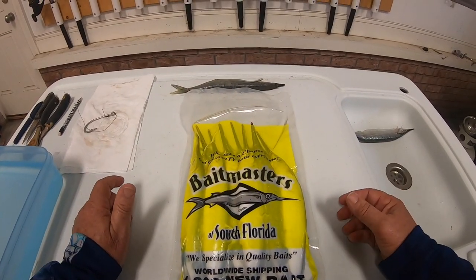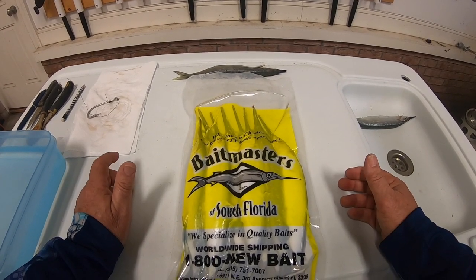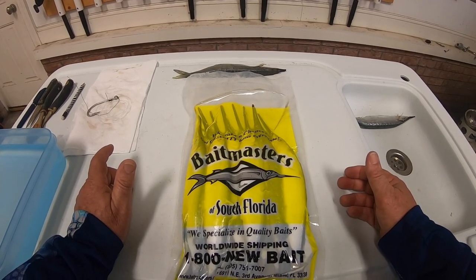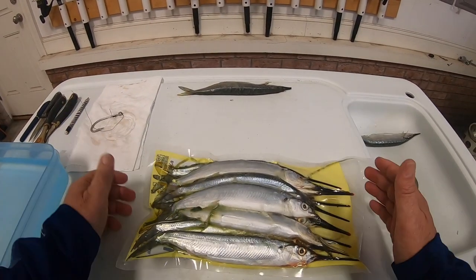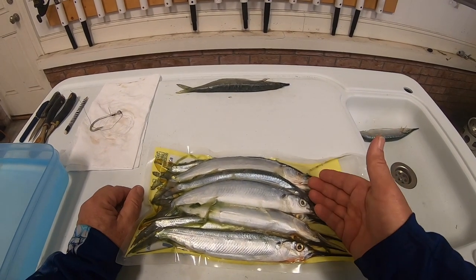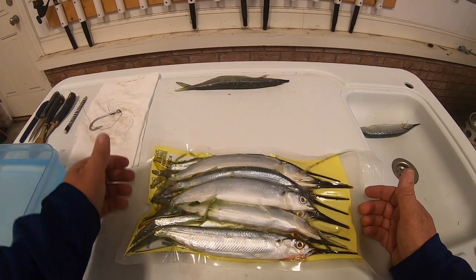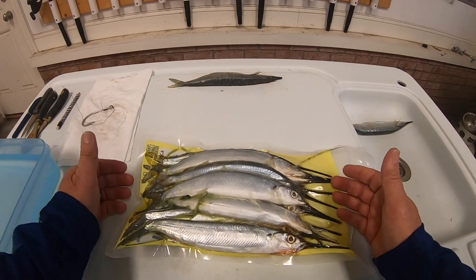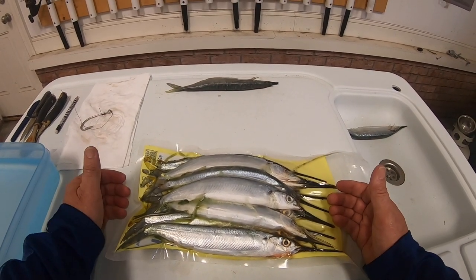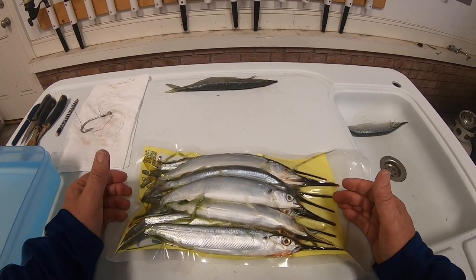One of the keys to having good baits is starting with good bait. I've been using Bait Masters for a while now and had good success with that. Some things to look for when choosing your baits: make sure the eyes are good and clear, there's a good orange tip on the beaks, the tails are in good shape, and there's not a lot of blood or frost in the package — all indicative of good fresh bait.